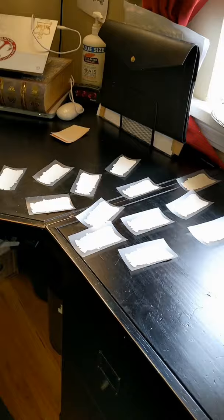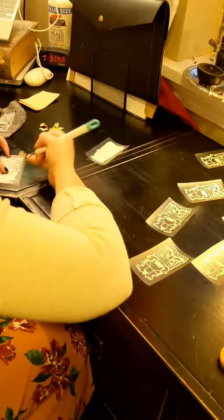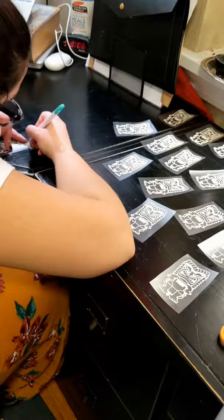After I weed out all the excess vinyl for 22 of these little guys, I'm going to fold my fronts in half, place the logo on them, and press them with my heat press. So I'm going to do that for the rest of them.